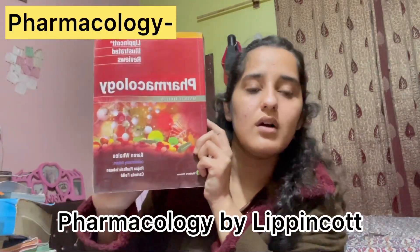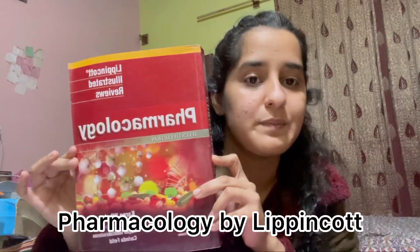Moving on to pharmacology — this is Lippincott's Pharmacology. Honestly, I never even picked it up — it literally has dust on it. I did my pharma lectures from college slides, which cover almost everything since pharmacology is not a major subject in first and second year. It becomes major from third year onwards.